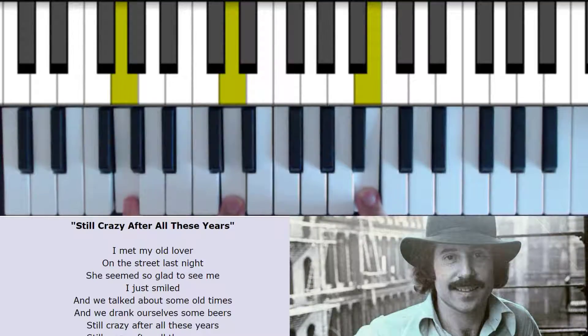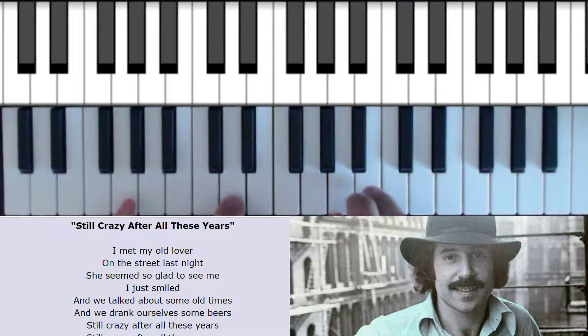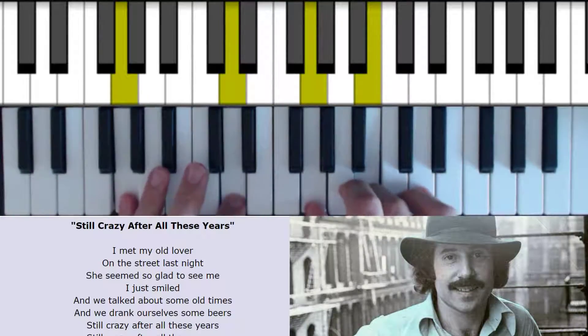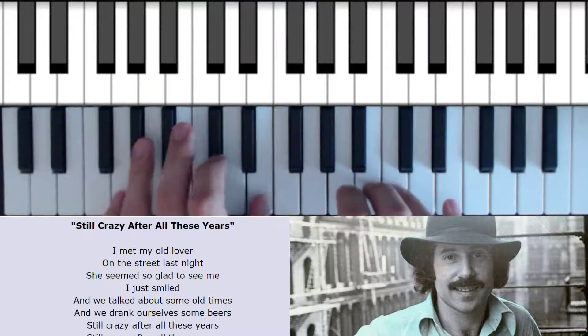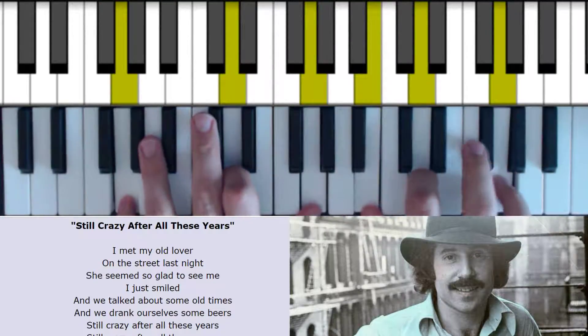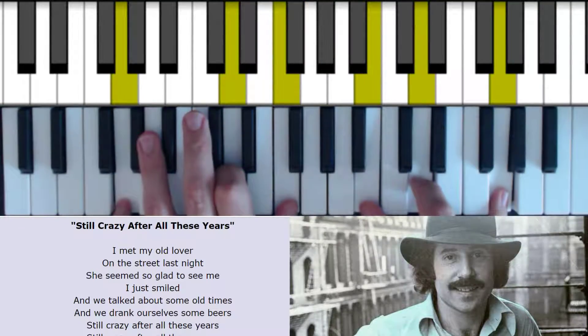And it has this little move into the C over G. You can just think of it as the 3rd and the 5th moving in parallel motion. There's a 1, 2 and 3 and 1. I met my old — we're on a straight G chord here.